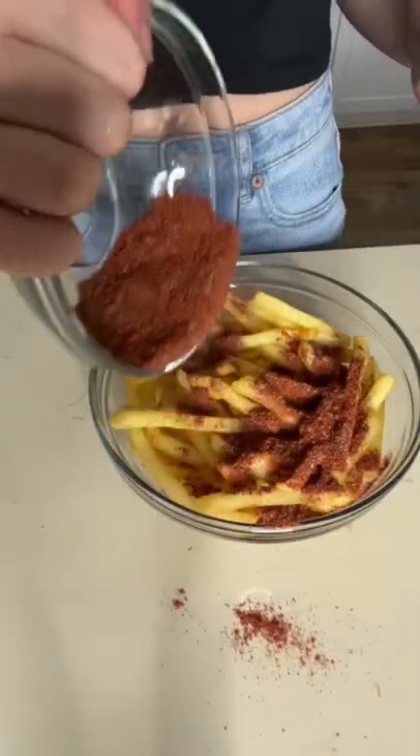Now it's time to use all that seasoning on that tiny bit of fries. Probably definitely over seasoned these. Oh, so over seasoned these.